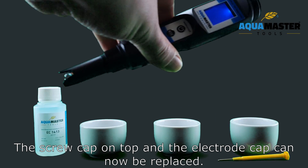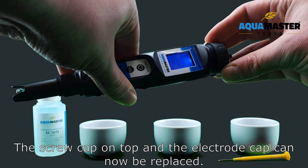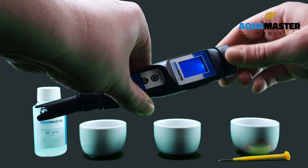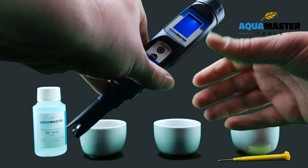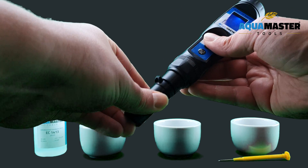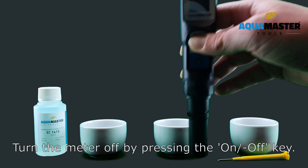The screw cap on top and the electrode cap can now be replaced. Turn the meter off by pressing the on-off key.